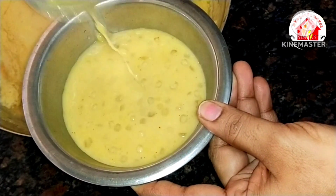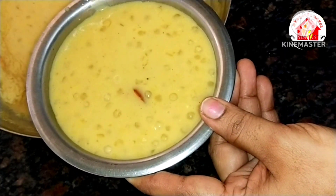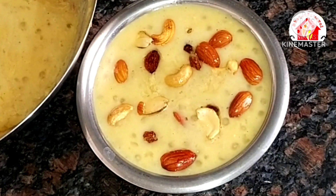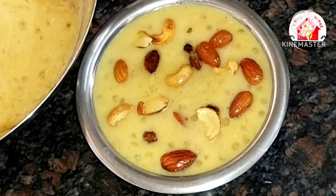If you have the pieasam ready, you can keep it in the fridge. It is very tasty. You can enjoy this super pieasam as well — eat it fresh from the kitchen.